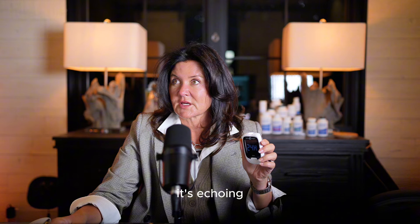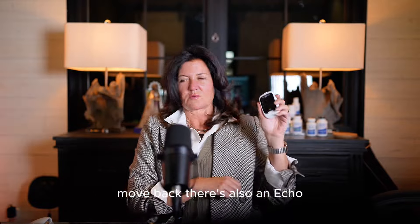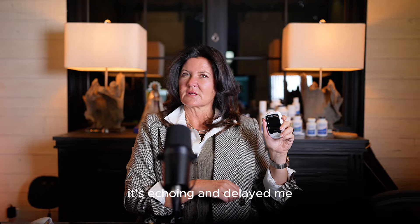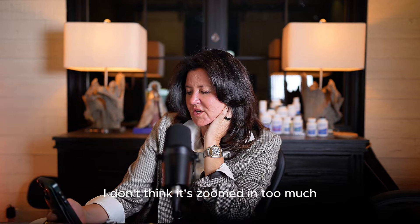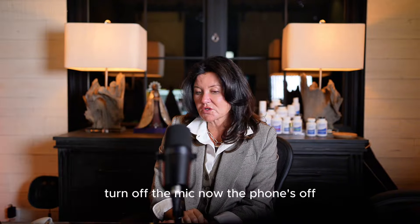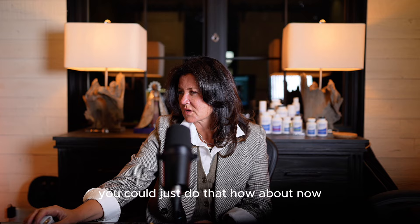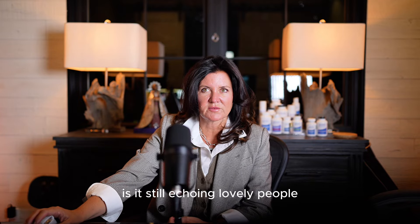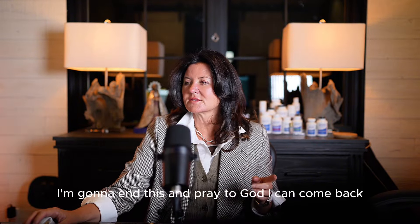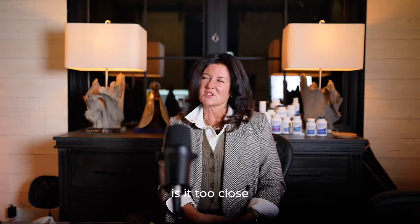There's a delay and an echo — if you're asking, you're zoomed in too much. Let me watch myself on the phone. I'm going to turn off the mic to fix the echo. The echo is gone. I'm going to end this and come back and start over.